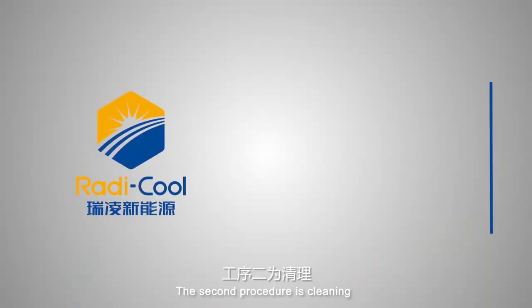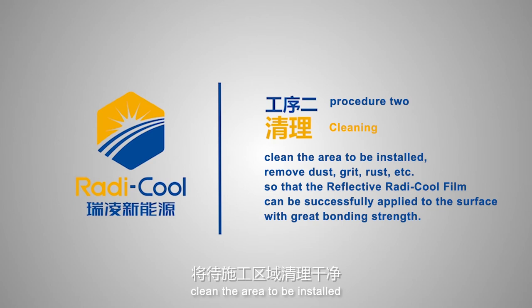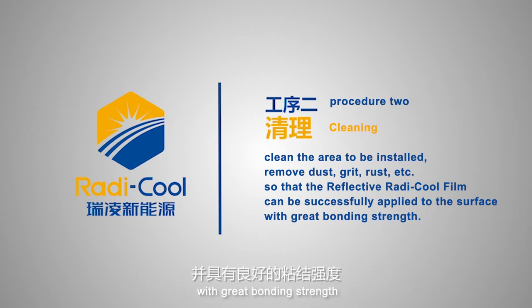The second procedure is cleaning requirements. Clean the area to be installed — remove dust, grit, rust, etc. — so that the reflective Radicool film can be successfully applied to the surface with great bonding strength.